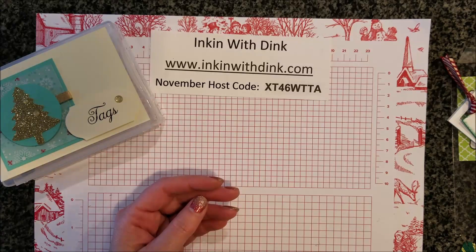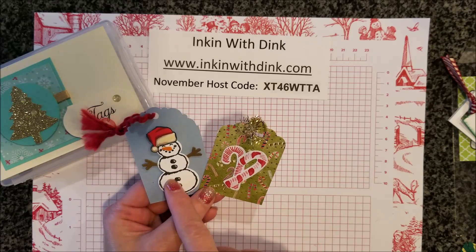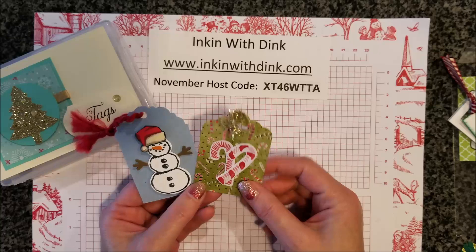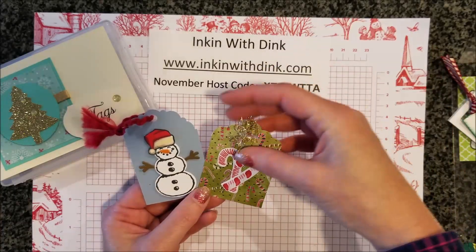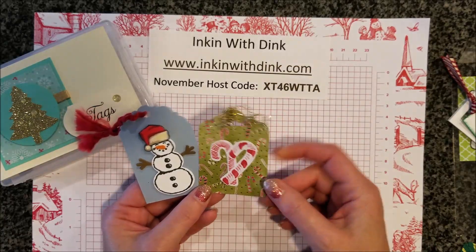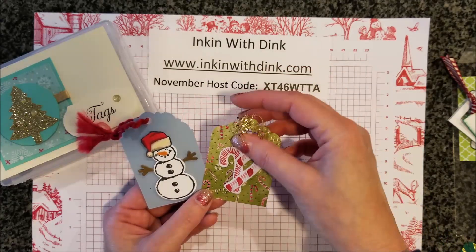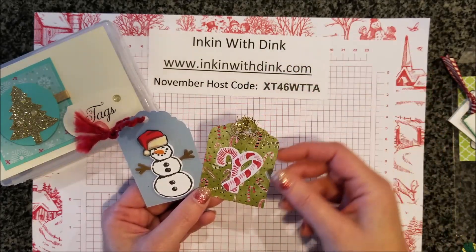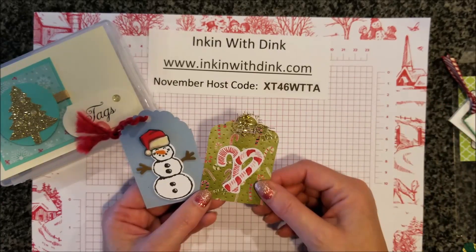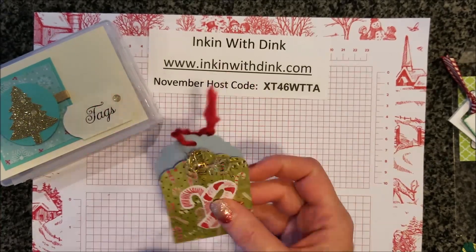Finally, the two tags that I made are these right here. This again uses our snowman set and I just hand cut out one of the hats from the designer series paper. This other one is from our medley in the holiday catalog — it's a whole kit that comes together with designer series paper, stickers, ribbon, a stamp set, and some dies. Just a whole big kit to play with and be very creative. I love this kit!